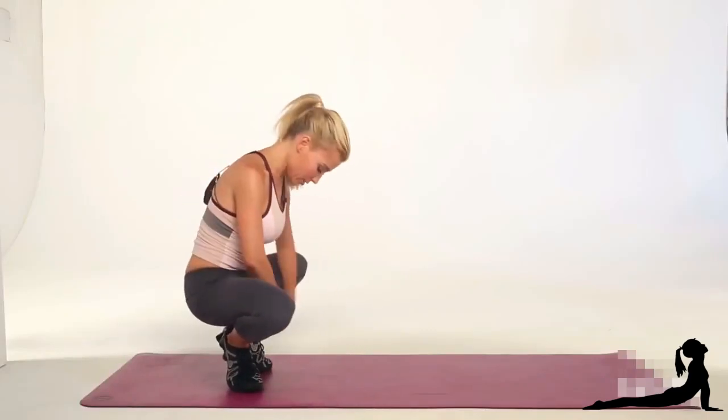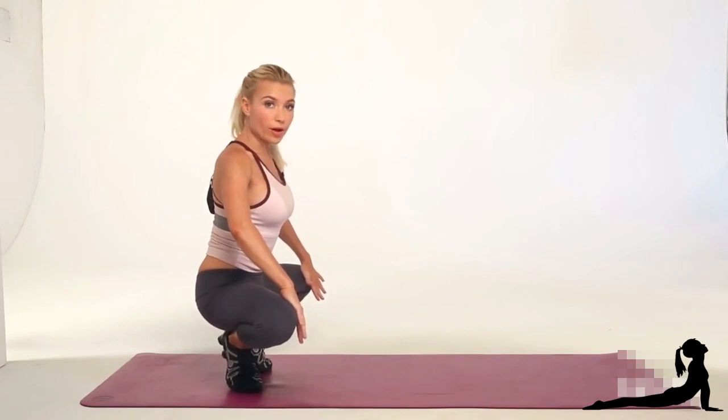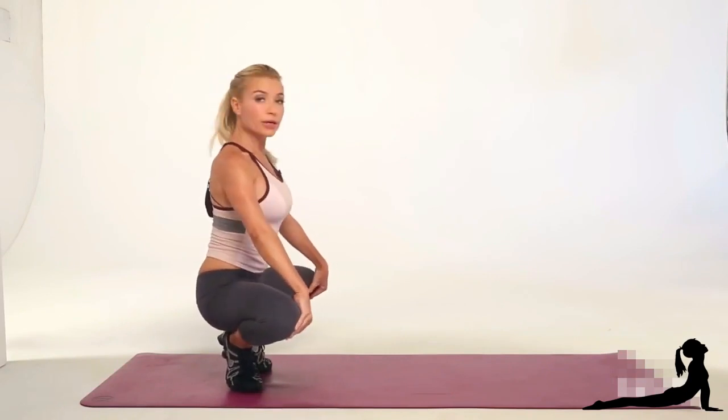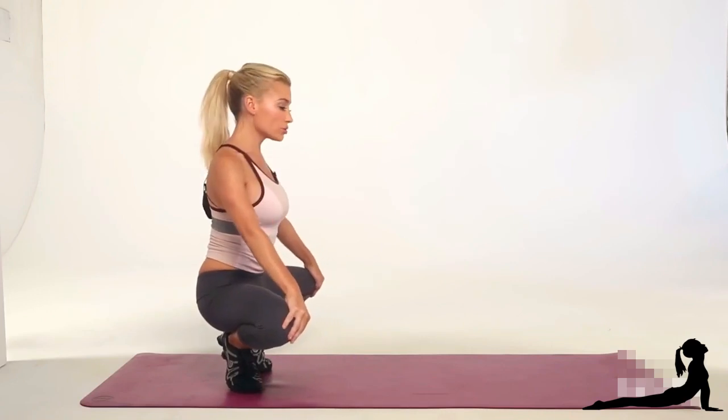For those of you that don't know that, your heels are going to be together, your toes apart, knees pulling away from one another. You start here with your chest up, nice and tall, shoulders down.